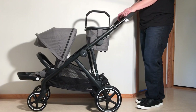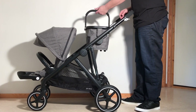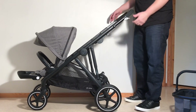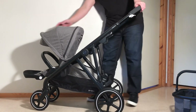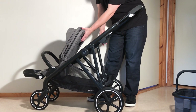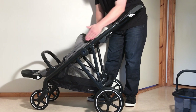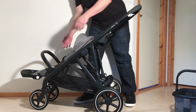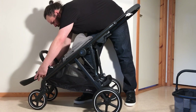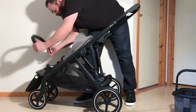When you have the Gazelle set up in the shopping configuration, you are going to need to remove the shopping basket, otherwise it pokes out when the model is folded. Then for that lower seat, you're going to use that little lever on the back of the seat that adjusts the position in order to angle the main body of the seat parallel with the arms, and you're going to want to lower your leg rest — just press in on both buttons on the other side and let it drop.